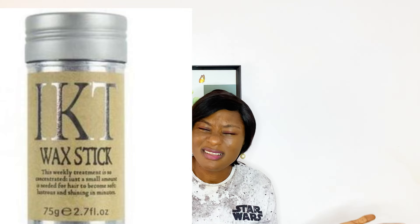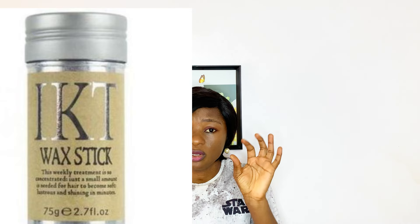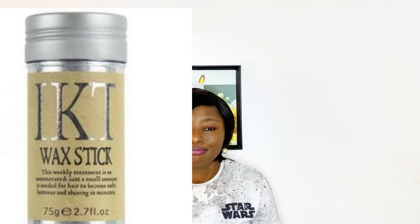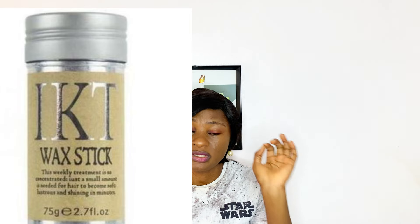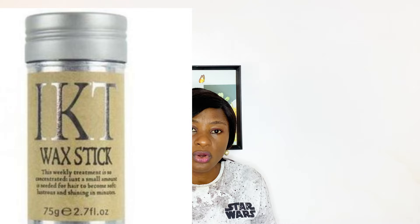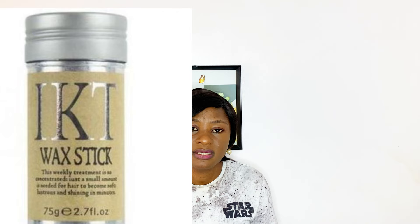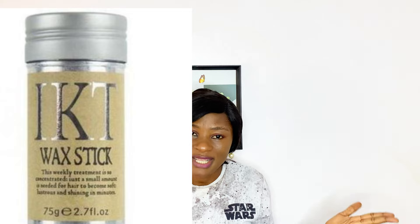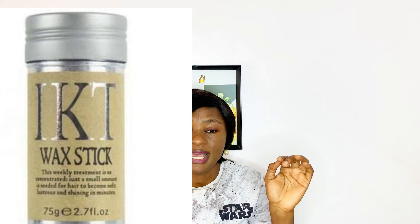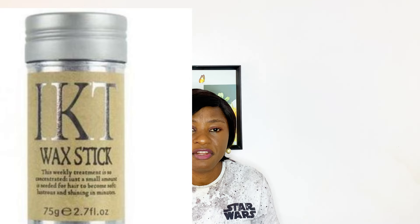Next on the list is wax stick. Although this is more for professionals or those doing it as a business, it's also useful for personal use. If you have a wax stick, you'll also need a hot comb. Even if you don't have a wax stick, mousse is very important because it makes the job easier and faster — especially if you don't have certain styling tools. Wax stick is particularly important for those revamping professionally as a business.